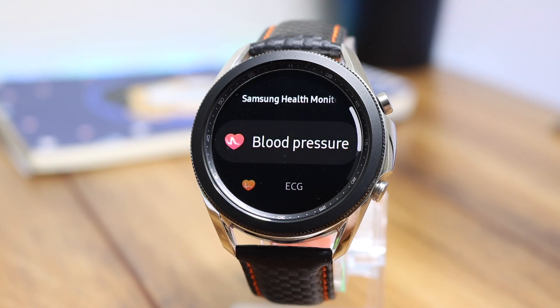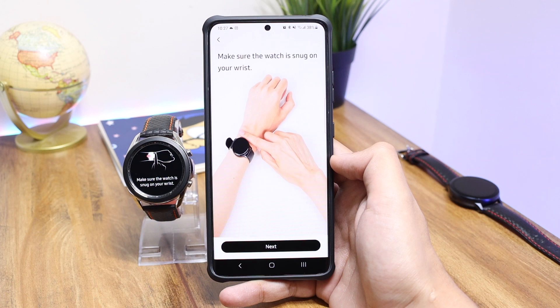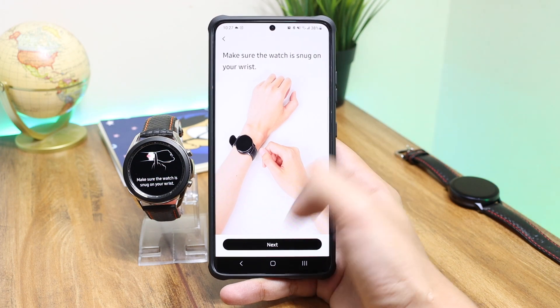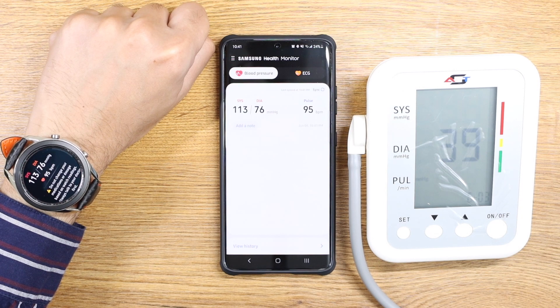The Health Monitor application on the Galaxy Watch 3 or the Watch Active 2 will be normally updated with firmware updates from Samsung, so you don't have to worry about anything on the watch side. Updates on the Samsung Health Monitor app will be shared here, and in this way, without any data loss, you can continue to use blood pressure and ECG on your Galaxy Watch 3 and the Watch Active 2.